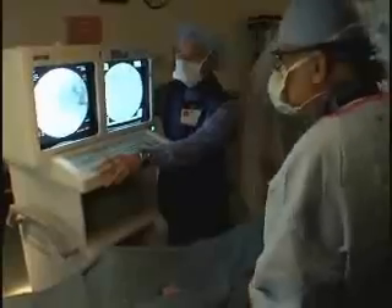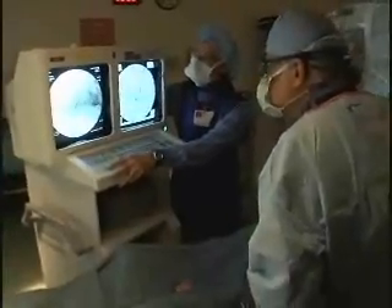In the past, a balloon or stent was about the only option available to surgeons for opening up those blocked arteries. Now they have a few more tools to tackle the problem.